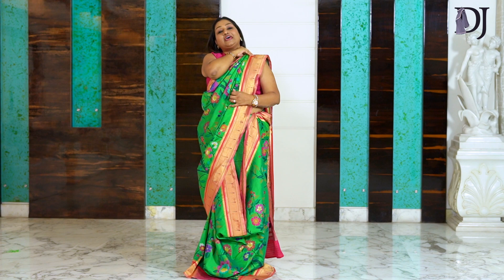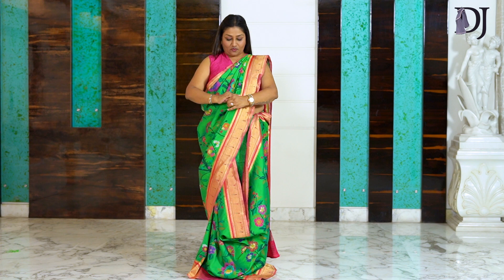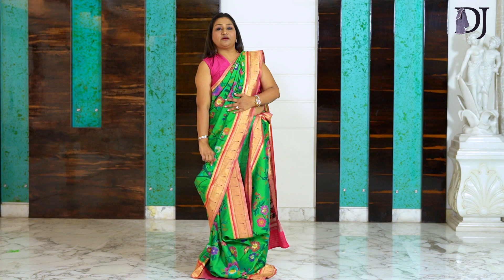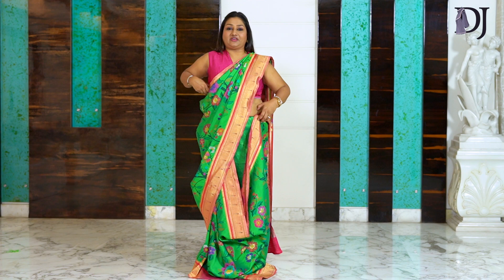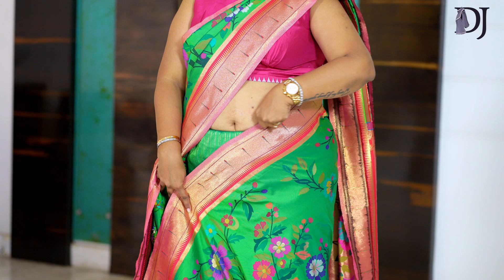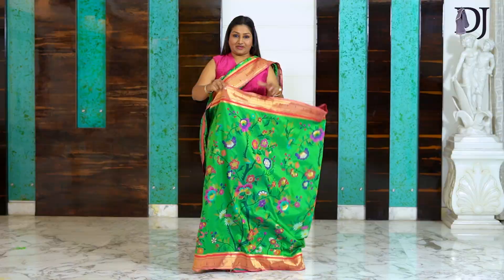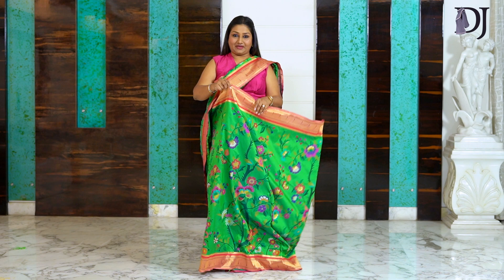I've attached a pin here just to hold the pleats — I haven't fixed it with the blouse yet, that's done as the finale. Align all your pleats beautifully. This fabric is genuinely very easy to drape. After this, take all three fabrics together and attach a pin through all three. Now I start making my lower pleats.